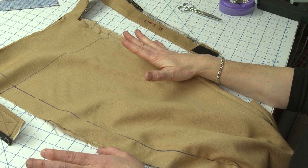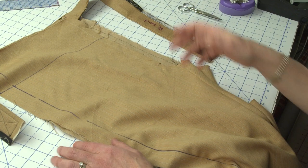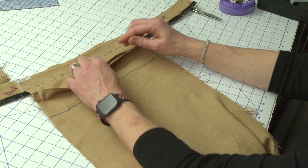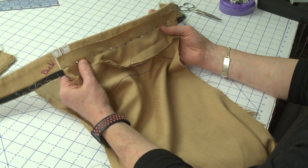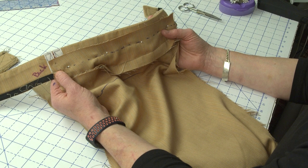Here is my muslin all cut out and sewn together. I basically treated it like any other Top Down Center Out single leg pant muslin. In the back, I sewed the seam between the yoke and the top of the leg. For the purposes of fitting, I'm going to press that up — normally it presses down and becomes a flat felled seam, but for fitting I'll just push it up and out of the way. The next thing I'm going to do is position the original edge of the pattern with the seam allowance on the waistband and pin it on.